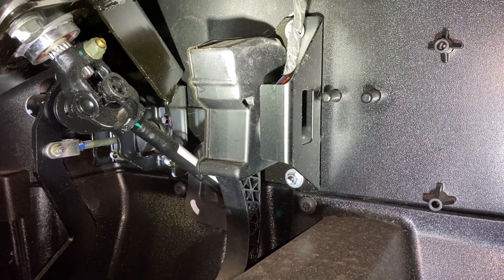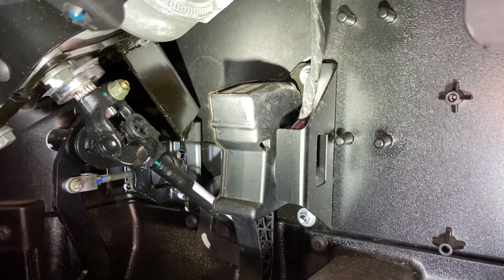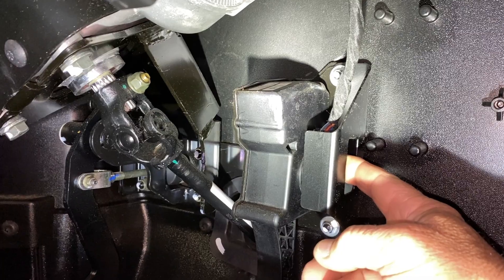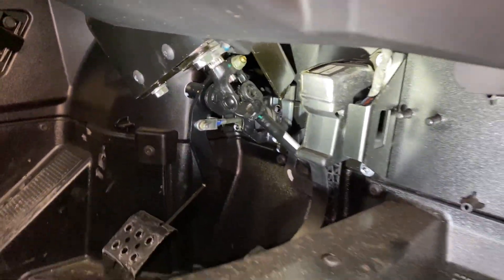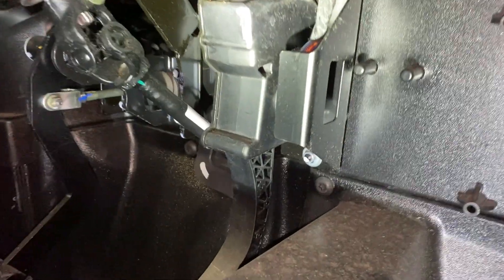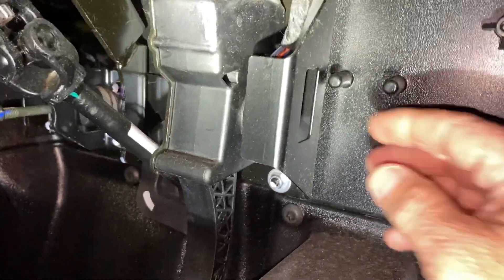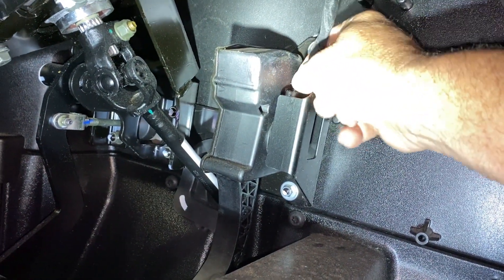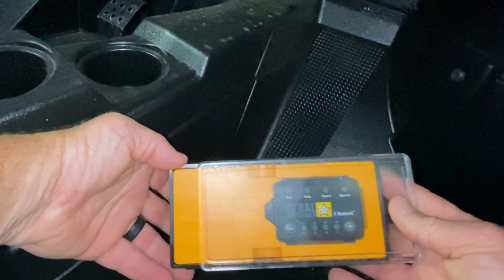Alright guys, first thing we're gonna do is disconnect the cable from our throttle on our Razor, and that's right in here. You can see — we're looking in the passenger side right here. Over there is the driver's side door. You're gonna come right in this side, there's a clip right inside of here, you'll pop that clip and pop it right out of there.